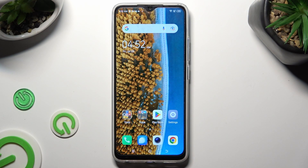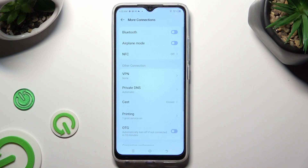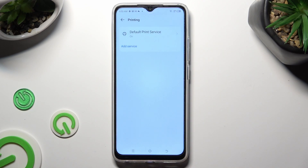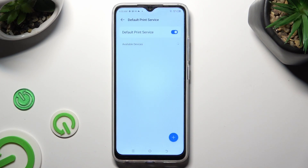You need to begin by accessing the device settings and clicking on more connections right away. Then click on printing, tap on default print service and wait. Your device is now searching for a printer, and when it finds one it will connect to it right away.